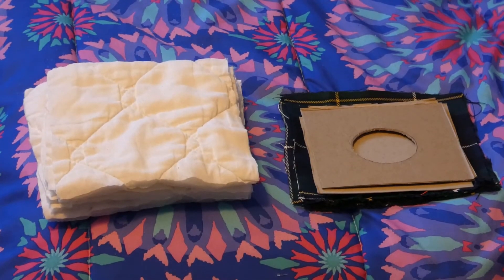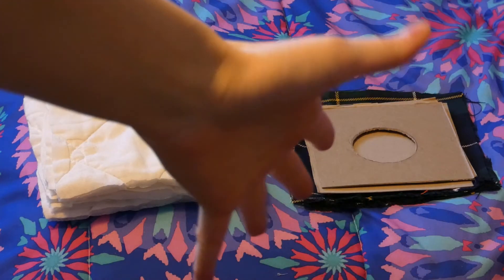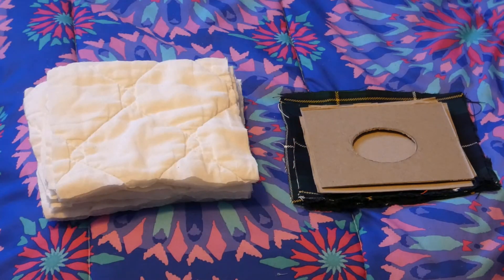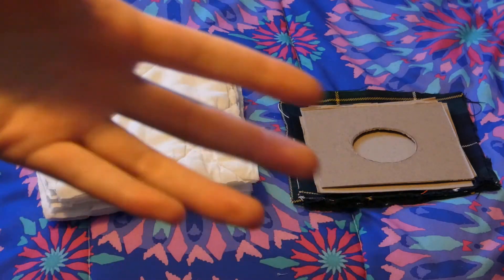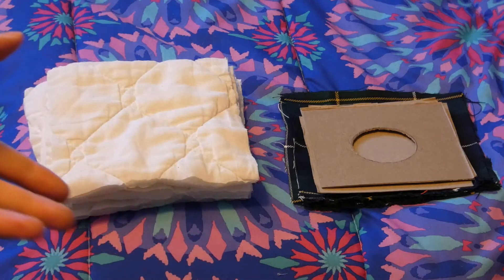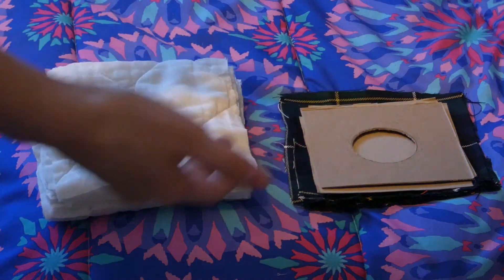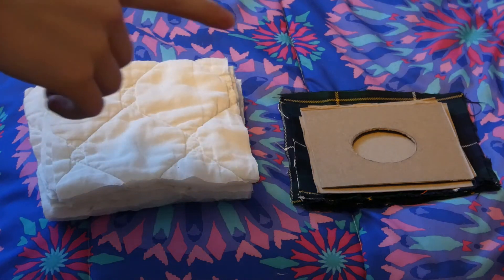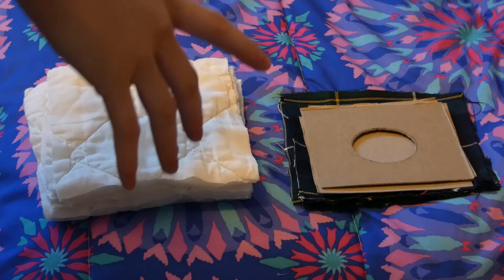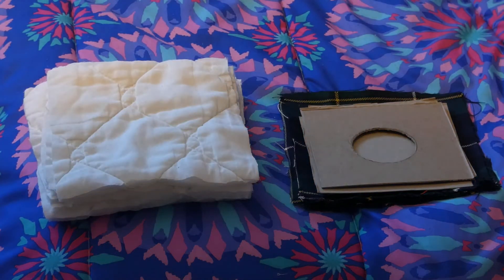Hey guys, it's Ans Animals here and I am back finally after so long of just planning and working at school. I was super busy, I'm so sorry for the complete year without any uploads, but I'm trying to catch up and get some videos out. Today I will be showing you how to make a cozy box — this will be the first one out of, I think, six or seven cozy-themed things I'm planning on making.